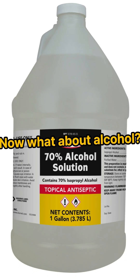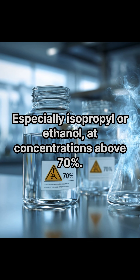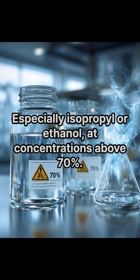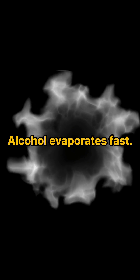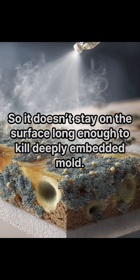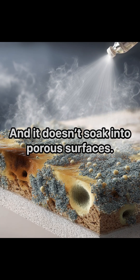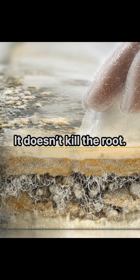Now what about alcohol? Yes, alcohol can kill some mold, especially isopropyl or ethanol at concentrations above 70 percent. But there's a catch: alcohol evaporates fast, so it doesn't stay on the surface long enough to kill deeply embedded mold, and it doesn't soak into porous surfaces. That means alcohol mostly cleans the surface — it doesn't kill the root.